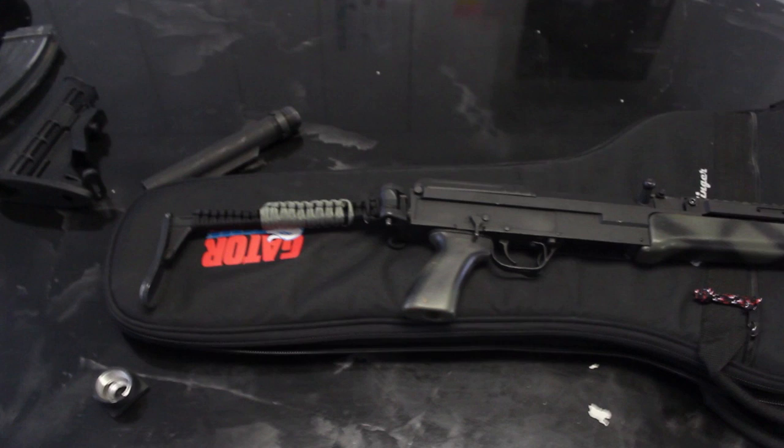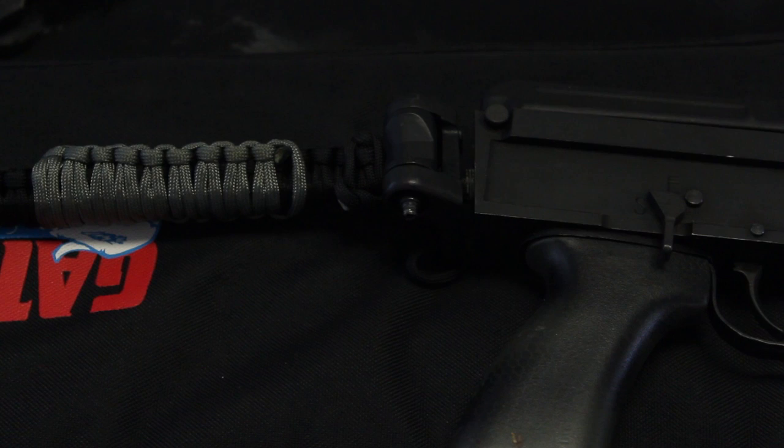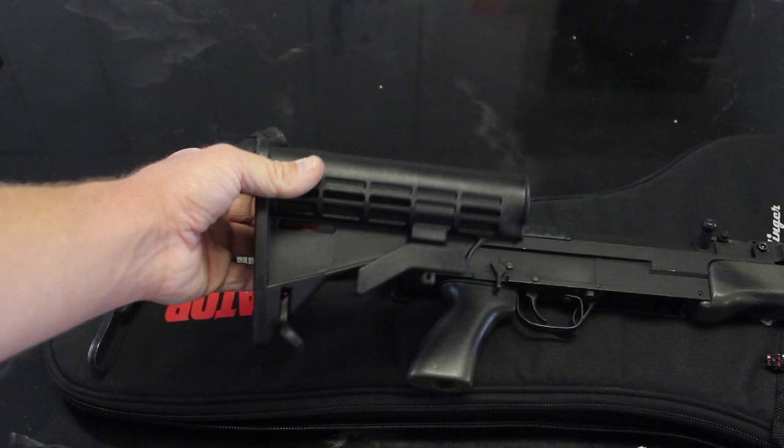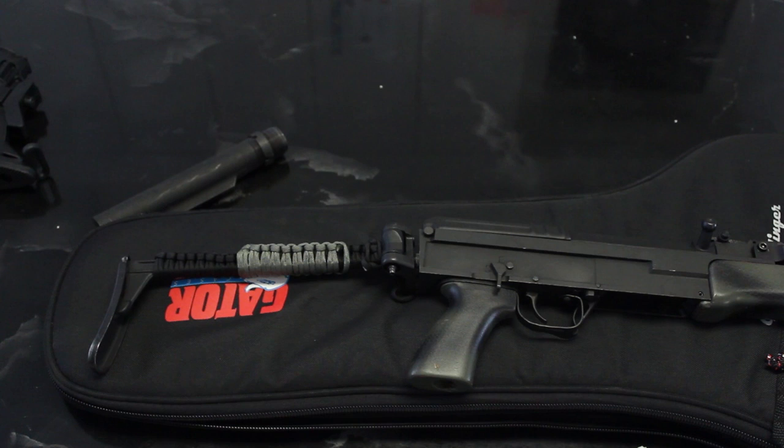This whole video is going to be surrounding my modification of the stock. And when I say modification, I mean changing over to a different stock — essentially from the standard skeleton stock to an LE style or M4 stock, that's what I like to call it.